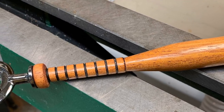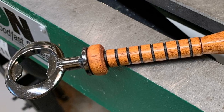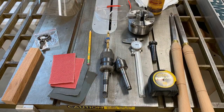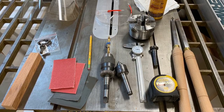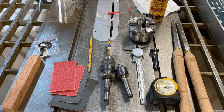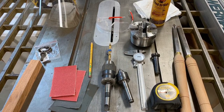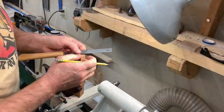Hey guys, Dave here. Welcome to my shop. Today I'm going to be showing how I can turn this piece of wood into a bottle opener shaped like a baseball bat. Here are the tools I used. The main thing on the left is a blank out of Spanish cedar — you can use any wood you want — seven inches long, about one inch by one inch, or maybe just over. The bottle opener was from Legacy Turning Company. I'm going to be using beeswax to turn and got all the other equipment as needed.